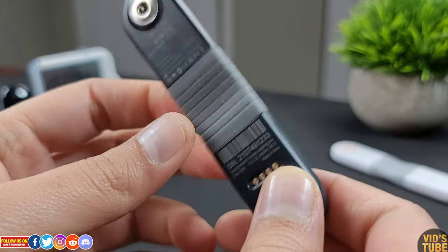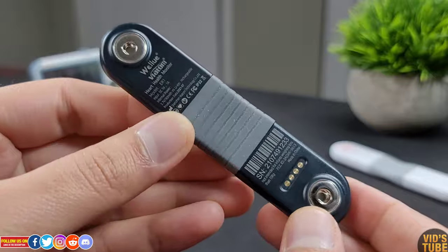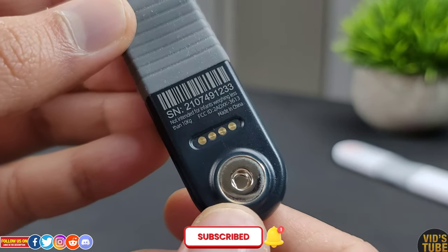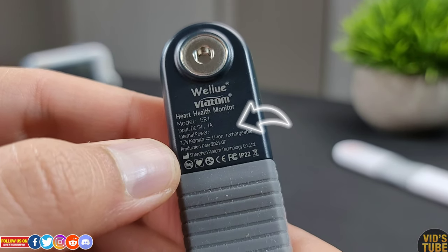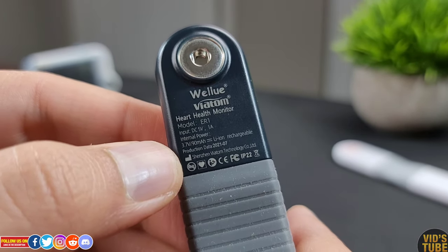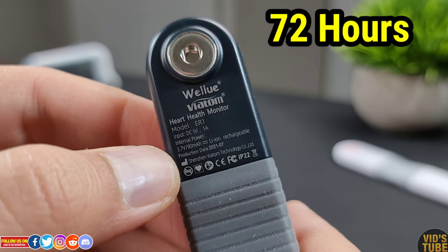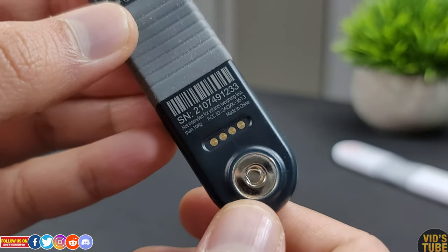At the back, there are a few printed details with the electrode attachment, and these four pins are the charging contact pins. This AI ECG recorder has a 3.7V DC 90mAh rechargeable lithium-ion battery which can record continuously for 72 hours when fully charged, and it takes about 2-3 hours to fully charge.